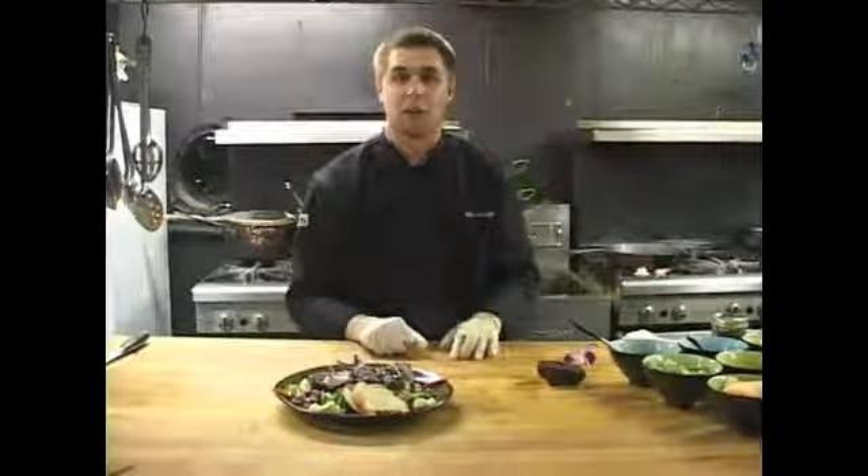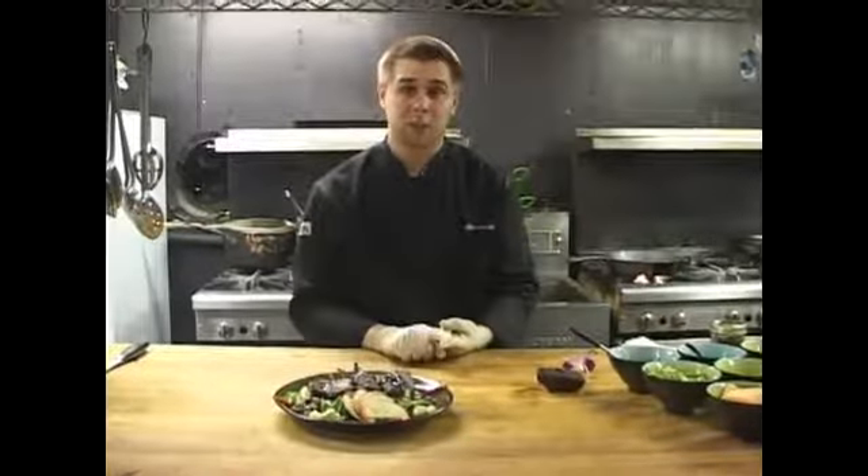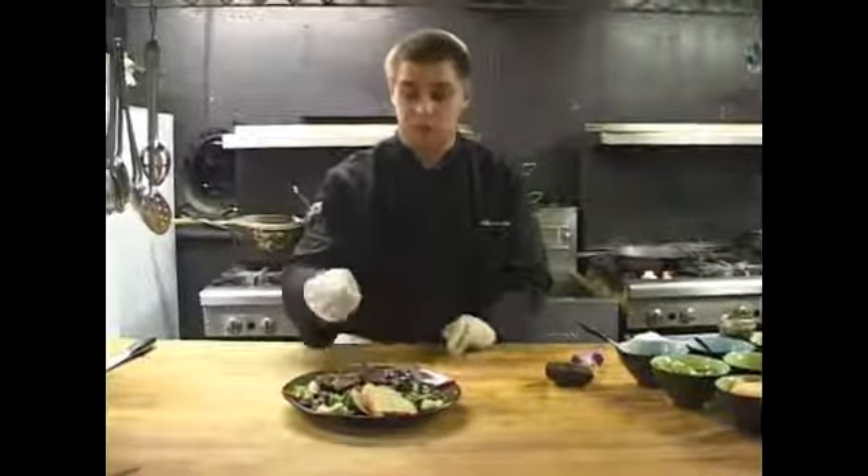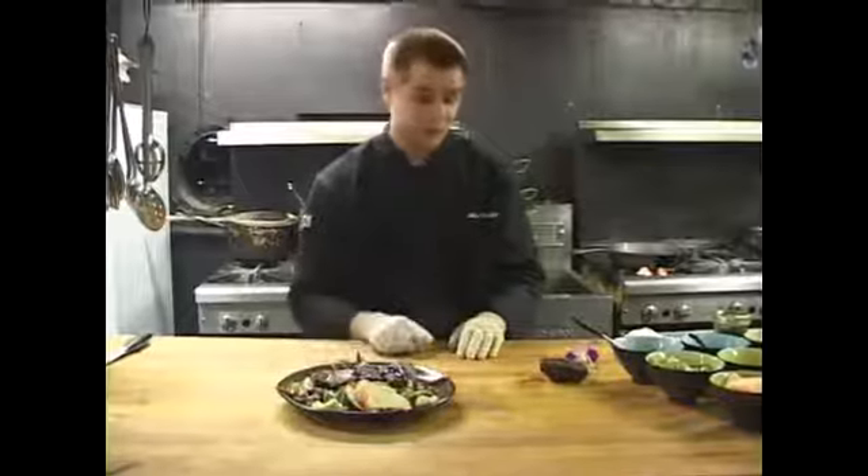You can use anything from chopped fresh parsley. You can use a twig of rosemary. You can use many different things, whatever you feel like using.